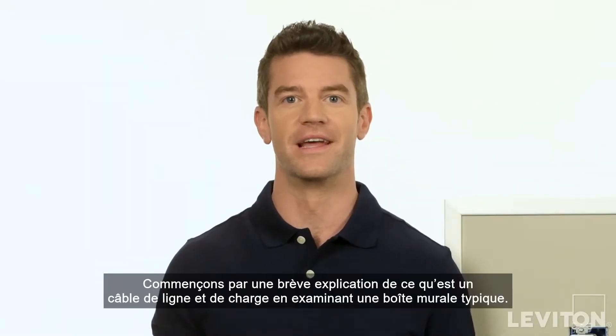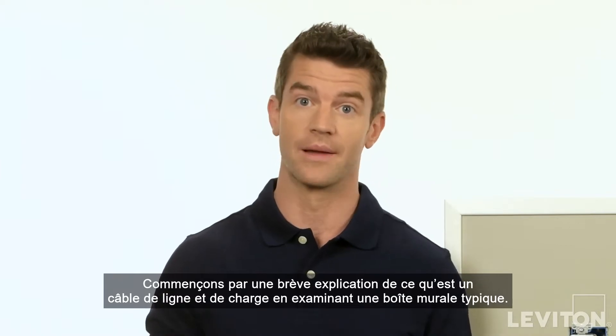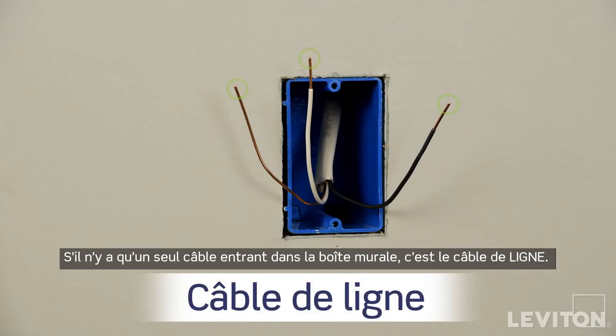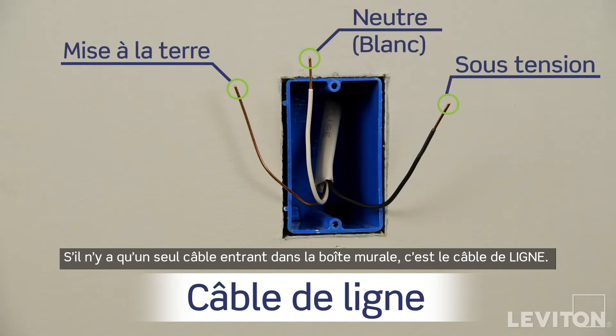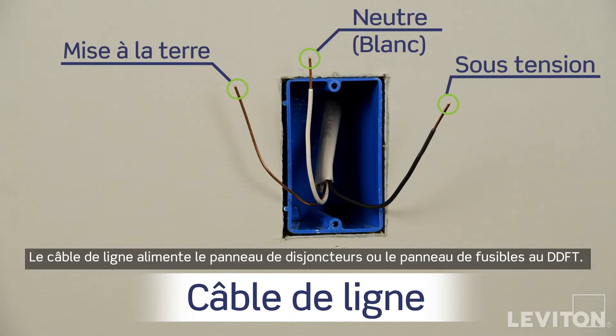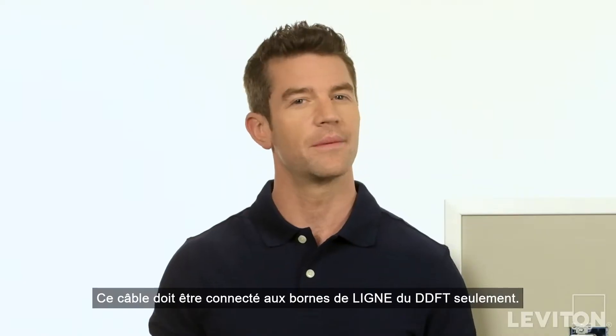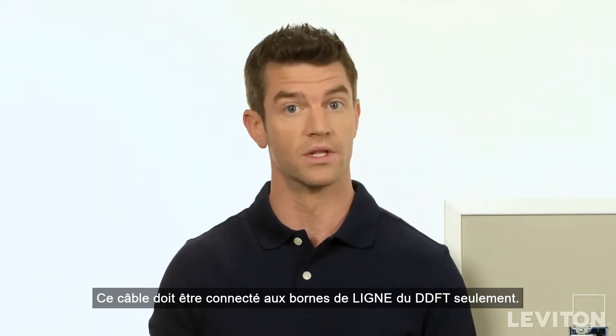Let's start with a brief explanation on what a line and load cable are by taking a look at a typical wall box. If there's only one cable entering the electrical wall box, it's the line cable. The line cable delivers power from the circuit breaker panel or fuse panel to the GFCI. This cable should be connected to the GFCI's line terminals only.